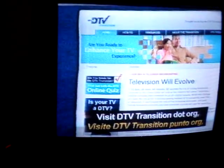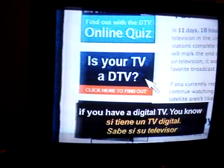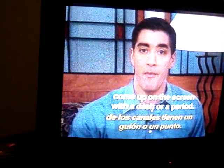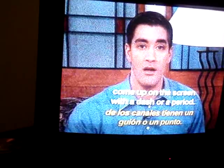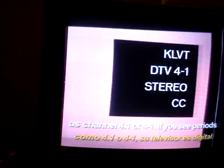Visit dtvtransition.org and click 'Is My TV a DTV' to see if you have a digital TV. You know your set has a digital tuner if the channel numbers come up on the screen with a dash or a period. For example, channel 4 would come up as channel 4.1 or 4-1. If you see periods or dashes, your TV set is digital.